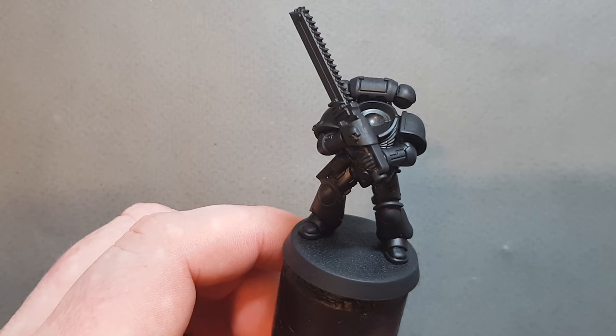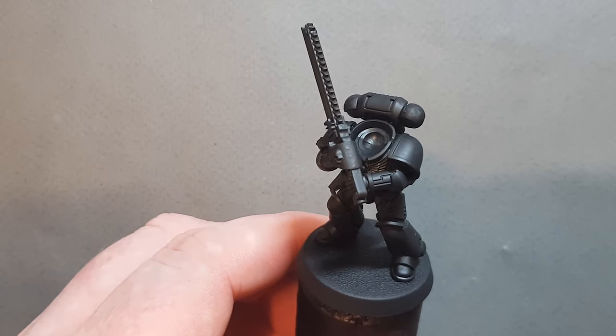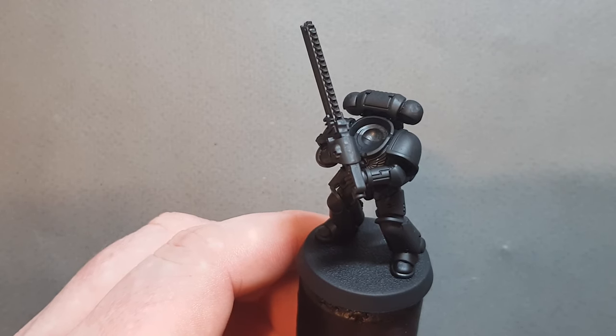I'm going to try something different with this model — as soon as I've finished painting it I will pop it on eBay. So if you want to own this Flesh Tearers sergeant you can get it on eBay. I'll pop a link in the description, so watch the video first then check it out.